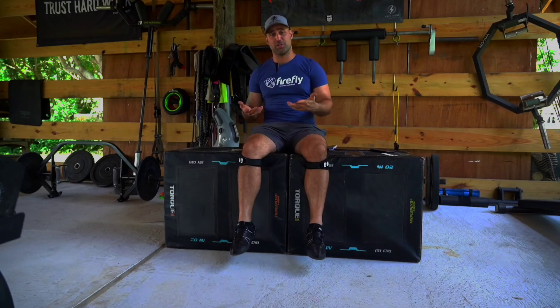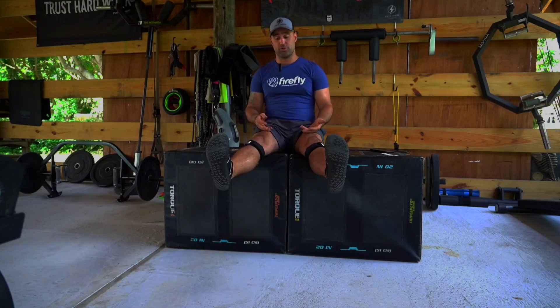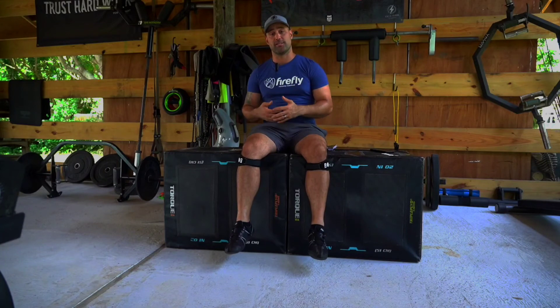Now that you've got your Firefly secured, you may notice a difference in intensity depending on whether your legs are bent and hanging, whether they're straight, or whether you're standing. You may need to adjust the intensity according to the sensation that you're feeling.